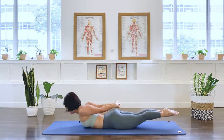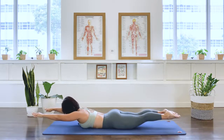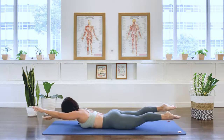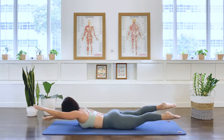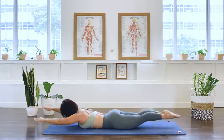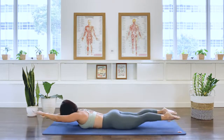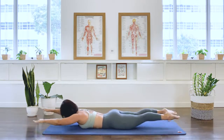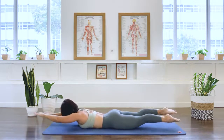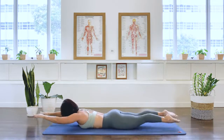Hold it. Circle the arms forward. Neck is long. Separate the legs. Let's go for the swimming. Right arm, left leg. Left arm, right leg. And we go. In breath. Exhale. Inhale. Exhale. Three more sets. Two more. Last.